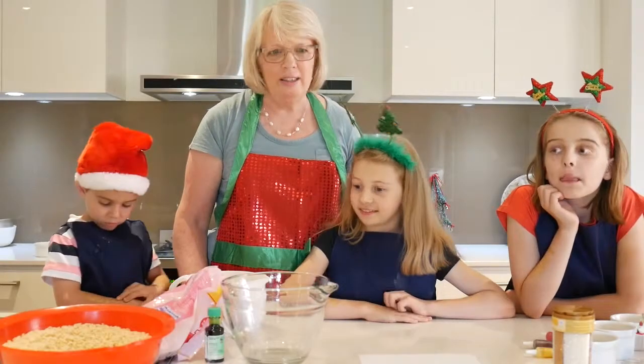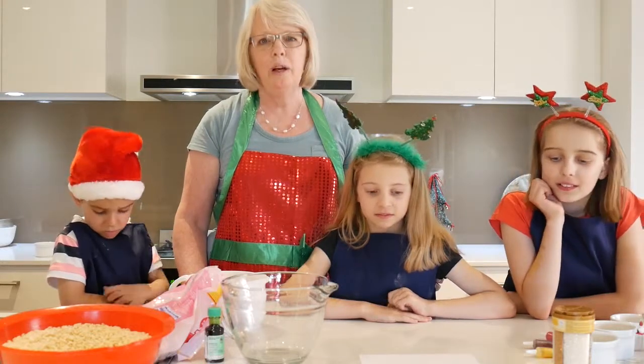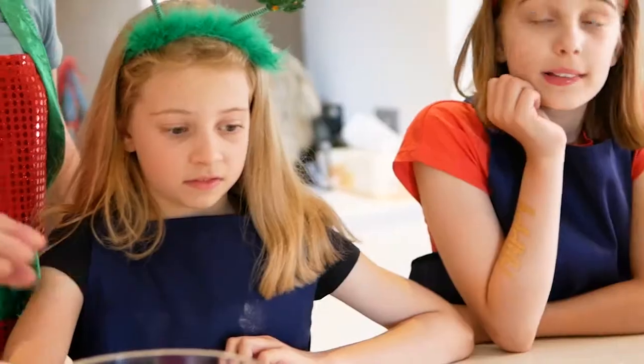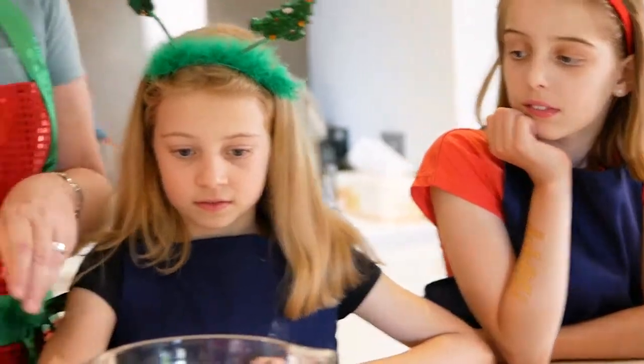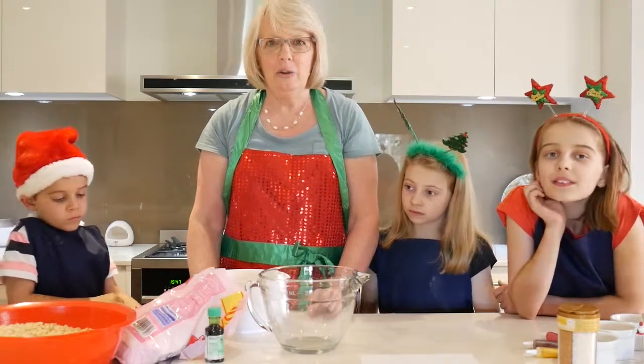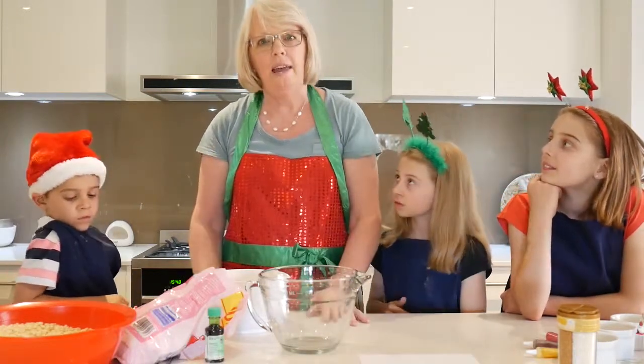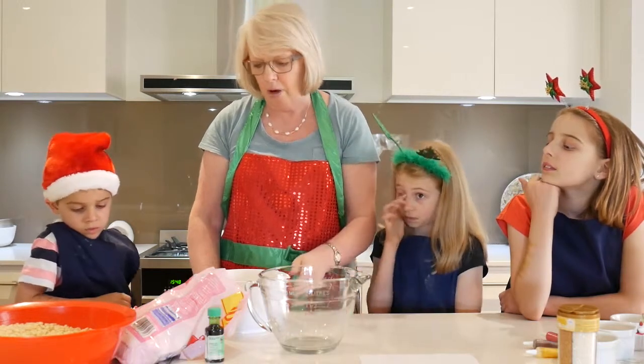Now we're going to make a second treat and make that Christmassy too. These are rice bubble marshmallow treats. Not nearly as healthy as the one we made before, but sweet and delicious. The first thing we need to do is melt the marshmallows and some butter so that they're all sticky and gooey and they'll hold together when we put in the rice bubbles.